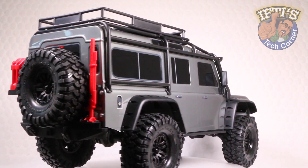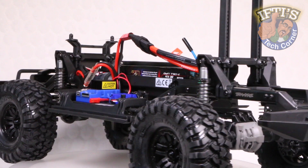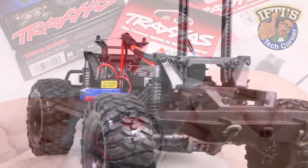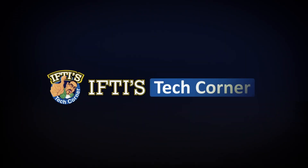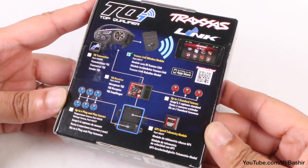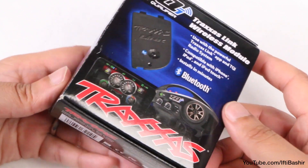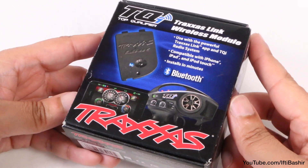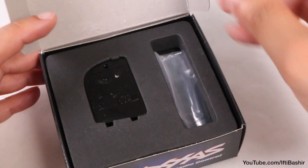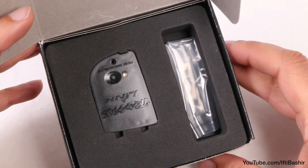Having taken a close look at the Traxxas TRX4, we'll start our upgrade journey with a seemingly very simple yet incredibly useful upgrade: telemetry. Equipping the TQI radio system with the Traxxas Link Wireless Module unlocks various features with instant Bluetooth connectivity. You can even make adjustments remotely while you drive, so this really is the first step in our upgrade journey.